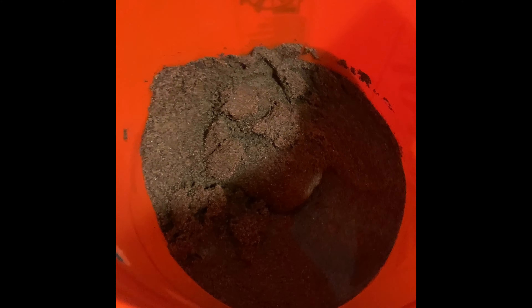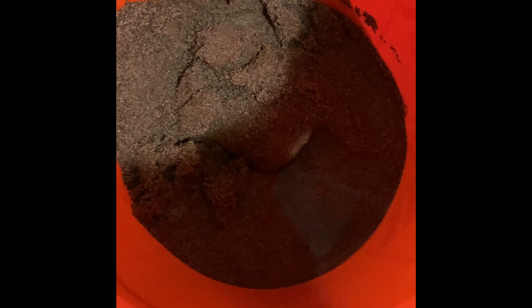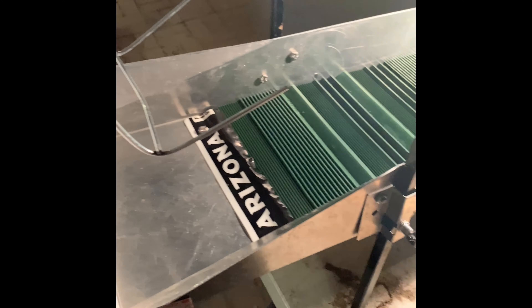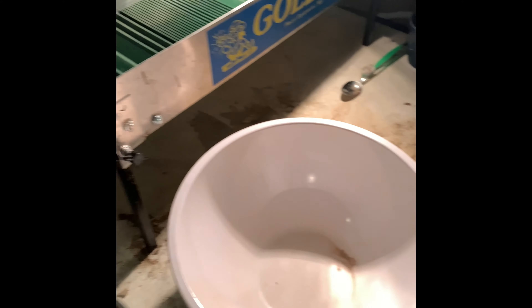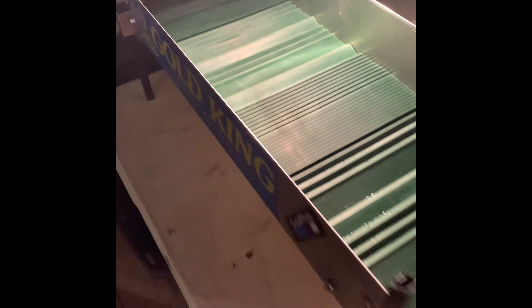This is the bucket of tailings I'm about to run from my spot. Sluice is set up. I'm going to transfer my tailings to this bowl, get it filled up with water, and get it sluicing.